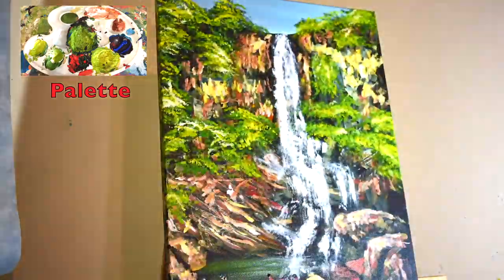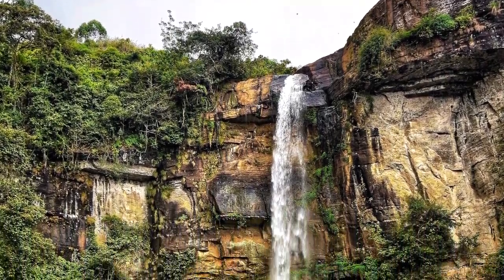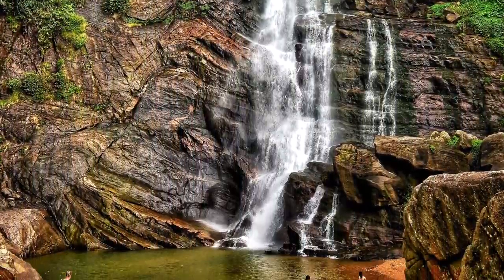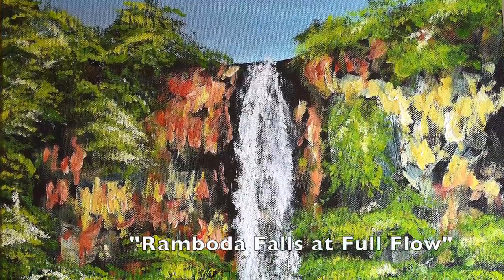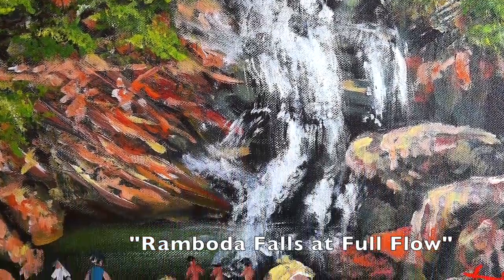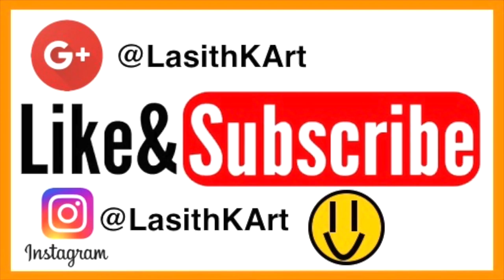And then it's finished. That brings us to the end of this video and I hope you all really enjoyed it. As always, don't forget to like and subscribe and don't forget to check out my other videos. Don't forget to check out my Instagram and Google Plus at lazithkart. I hope to see some of you guys in my future videos, so thanks for watching and see you next time.